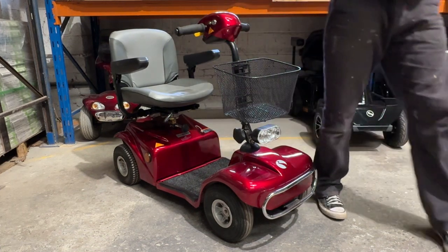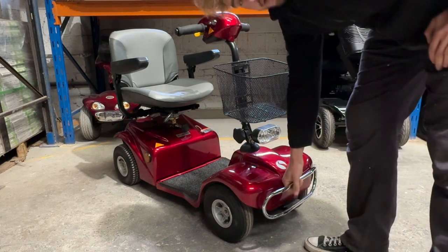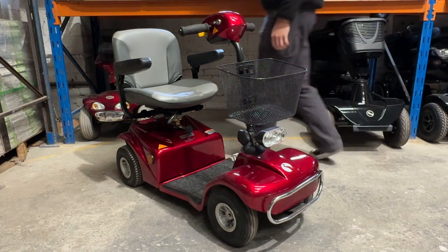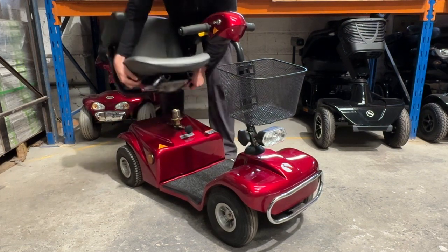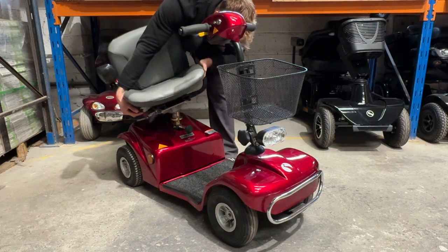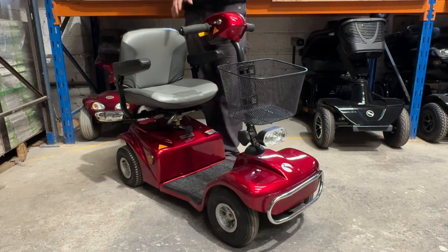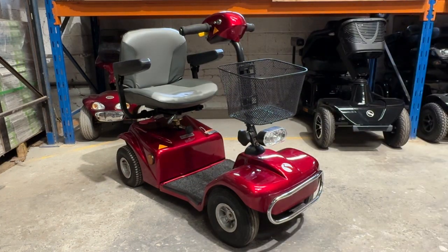Super nice scooter. Beautiful candy red. Not too much to say about this — it's very lightweight, something you can just sort of lift up if need be. This is not a transportable scooter though. Although, if you do want to take it out in the car and you have a large car or van, simply just lift the seat off like that — be careful when you're putting it back on. The basket comes off as well, and the tiller goes down, so you can make it very, very flat to go in a larger vehicle.